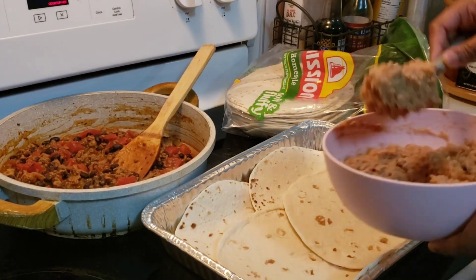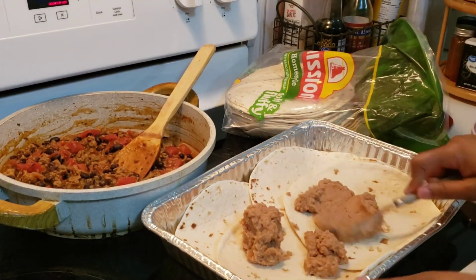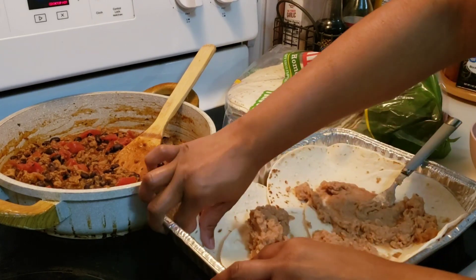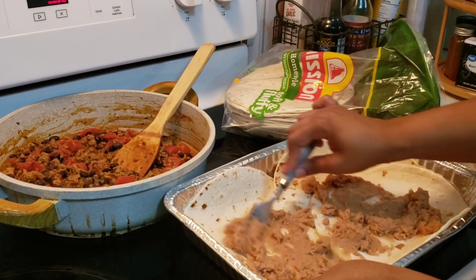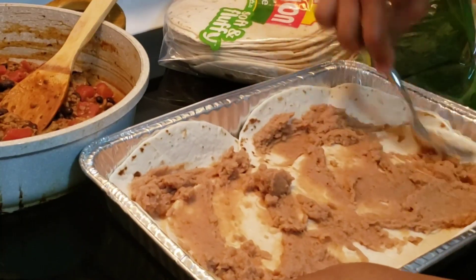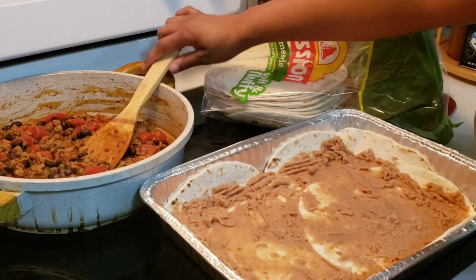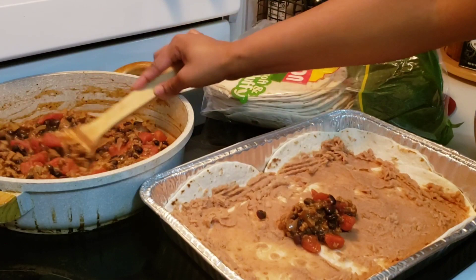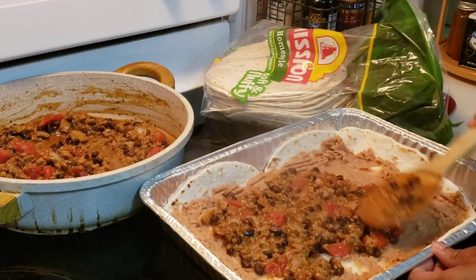I'm laying my taco tortilla shells in the pan — I just cleaned it, that's it. I'm using some refried beans. You know how when we make lasagna we use ricotta cheese? Well, these refried beans are taking the place of that, because this is a taco lasagna.